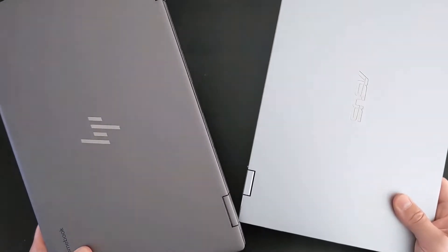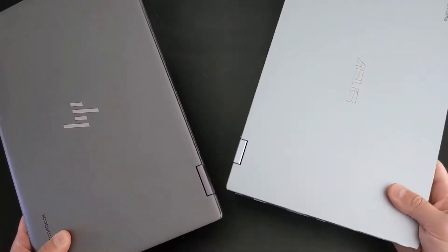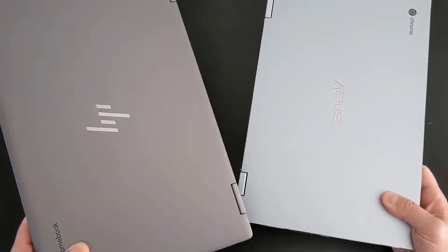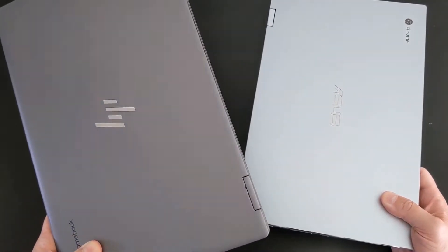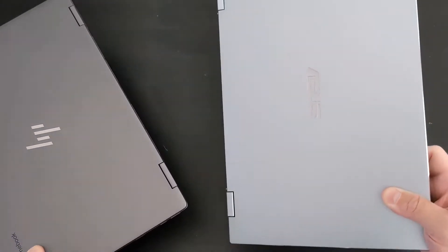Having these two Chromebooks in hand, the first thing you notice is the Asus is slightly lighter. I'll link in the video description to a weigh-in of these two and some other 14-inch Chromebooks so you can see that in full detail.